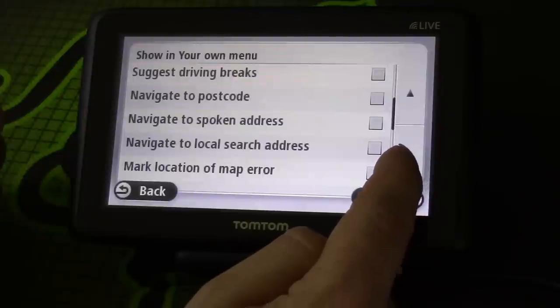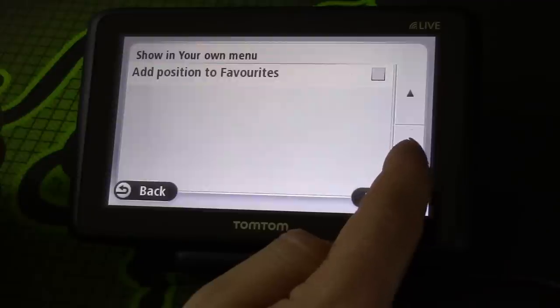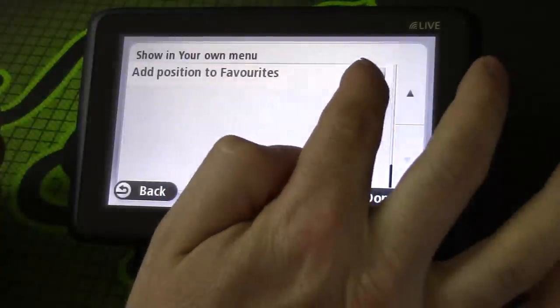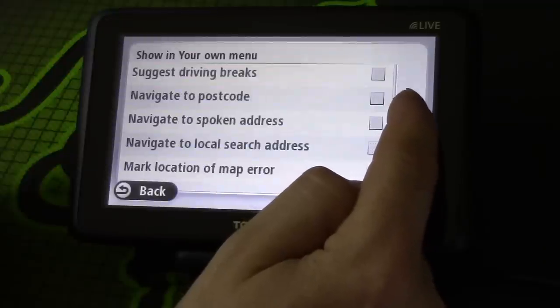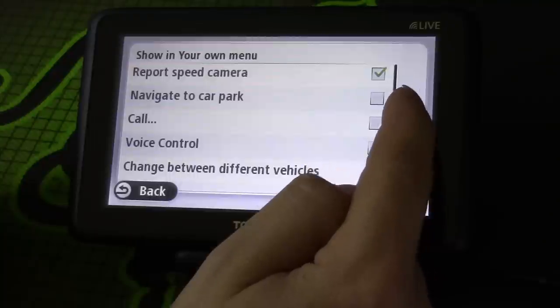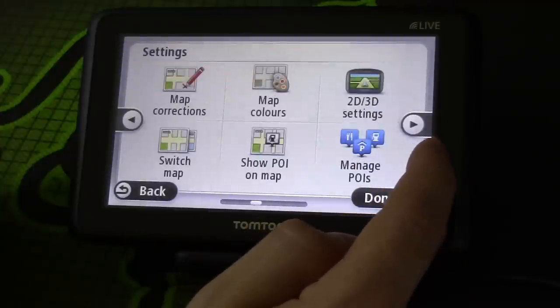I don't really want the vehicle change option on there because I'm not going to be changing vehicles. You can basically have what you want on the screen to get to quickly. I want 'position to favorites' because that's something I wanted to be able to do, and that's probably about it really. As you can see there are lots of options there.